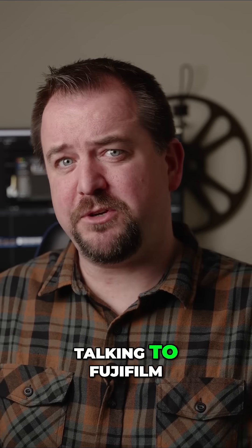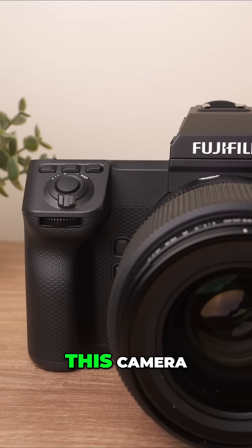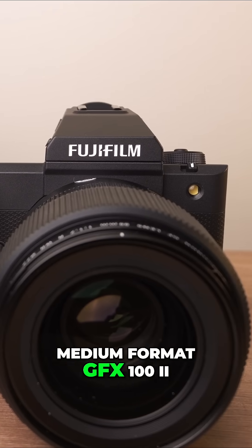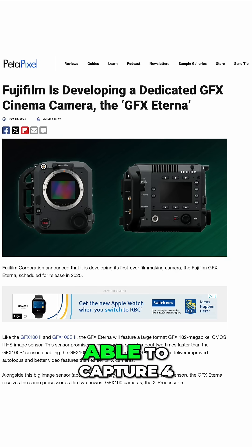When we were talking to Fujifilm, they revealed a couple of interesting tidbits. First of all, this camera — which is essentially a medium format GFX 100 II but in a cinema package — is going to be able to capture 4x3 open gate.